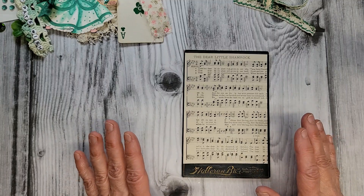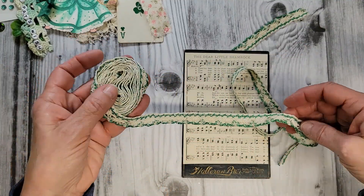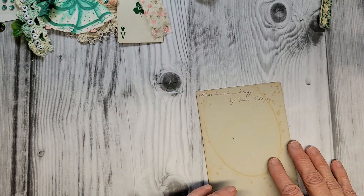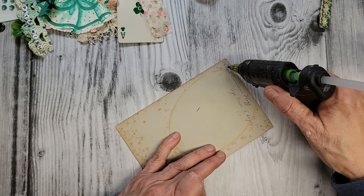We're layering this up. Look at this vintage green and white crochet lace — isn't that just beautiful? So I've got a little piece here and what I'm gonna do is glue it on the back so it peeks out. I'm just gonna do that with my hot glue gun today.